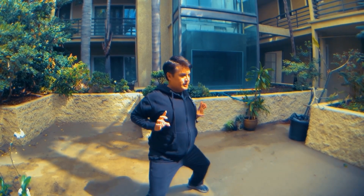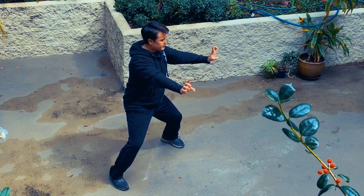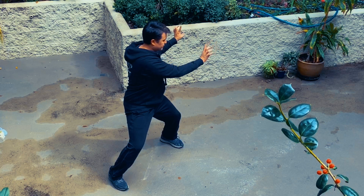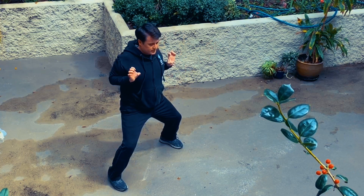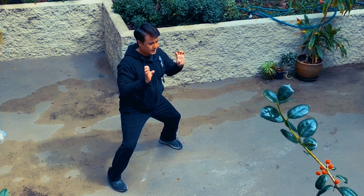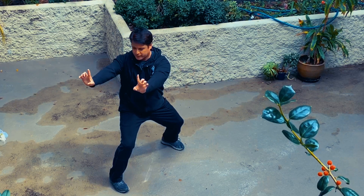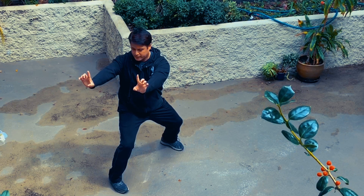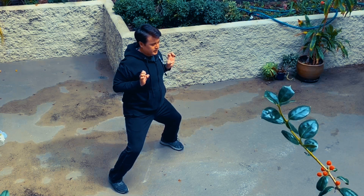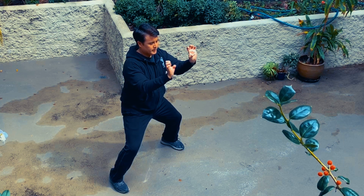Then with both arms extended, turn to the left, come back to center — pulling the arms in, retracting the index finger, and pushing the Tiger Claw formation outward. Then do the same thing on the right: turning to the right, both hands extended in the Kyu Sao position, turning back to center, retracting, and again releasing a subsequent Tiger Claw strike.